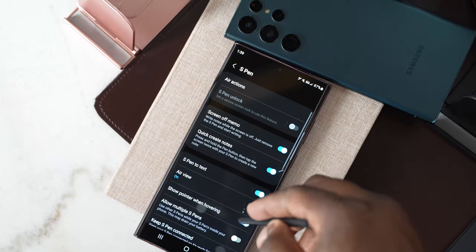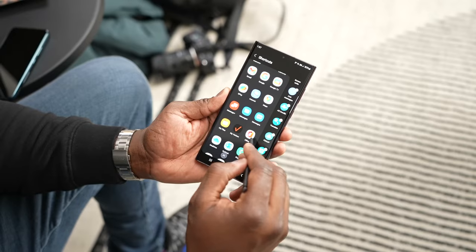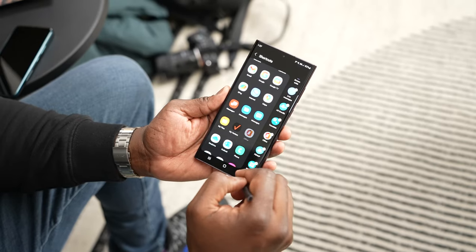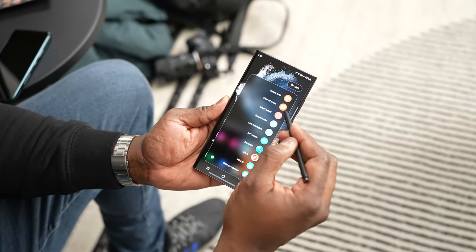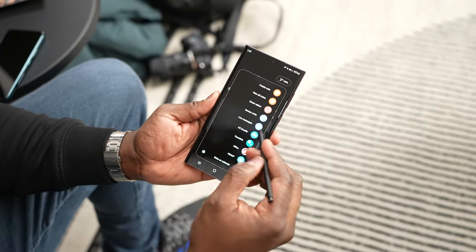You do have full functionality to jump into the S Pen and customize it as much as you want, where you can add applications you can quickly access. And of course, you've got that remote control functionality. Once I get the device in-house, I will be doing a tips and tricks video for it. This device has a ton of features that you can take advantage of.